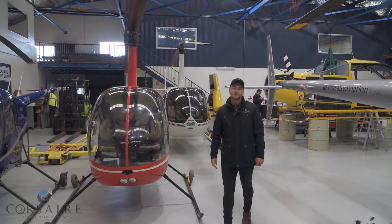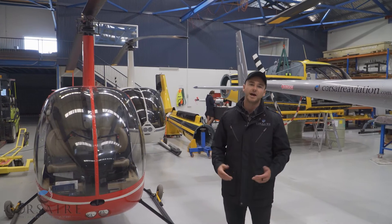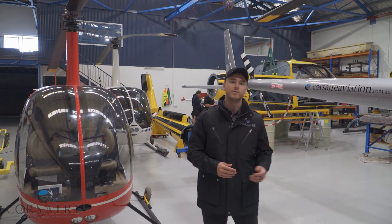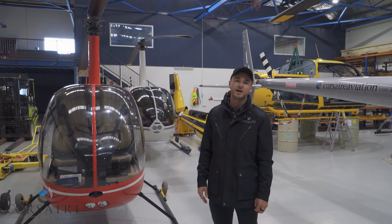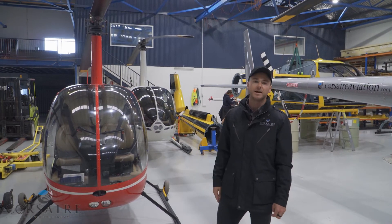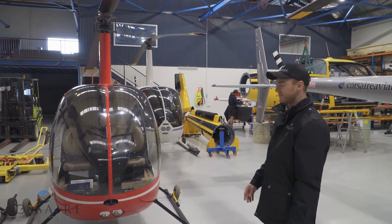G'day guys, welcome back to Corsair Helicopter Flight Training. Today we're going to look at the engine RPM governing system fitted to our R22 and R44 helicopters. The RPM governor assists the pilot in maintaining engine RPM at or around 104% in our R22. We'll come forward now and have a look at some of the vital components of our engine governing system.